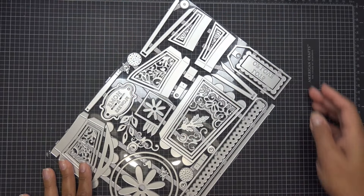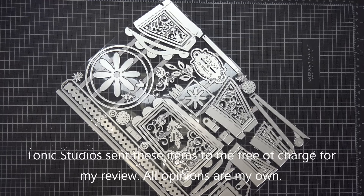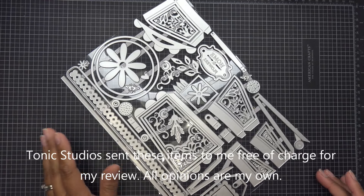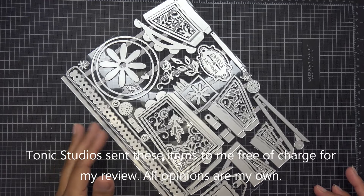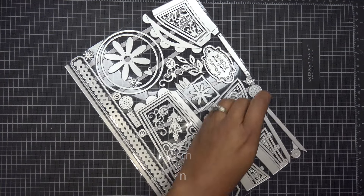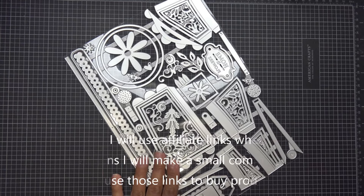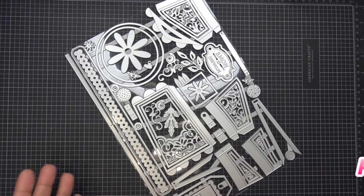Hi everyone! Today I have a sponsored video from Tonic Studios for their new Joyful Jug die set — it's the new showcase they just launched. It makes a beautiful project as you saw in the thumbnail, so I'm really excited to get going. Generally what I do in my videos is a step-by-step of the actual construction, so hopefully that will help you out when you're putting yours together.